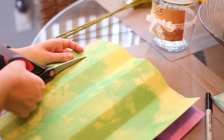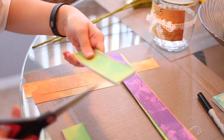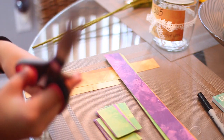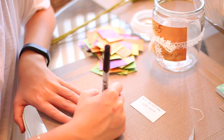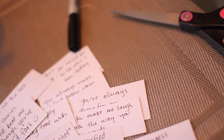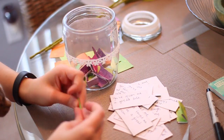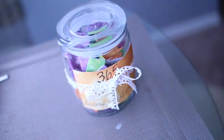Now I'm cutting out strips of paper — just making little squares. You could do a hundred reasons, but I think 365 is cute because then your mom has something to open every day for the rest of the year until next Mother's Day. Cut up a bunch of squares and start writing. It might be helpful to look at old pictures to write down cool memories or reasons why you love and appreciate her. Then just fold it up and put it in the jar. It's a bit time-consuming but very thoughtful and meaningful.